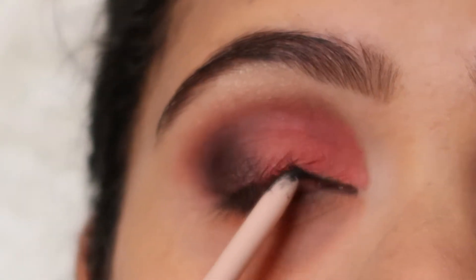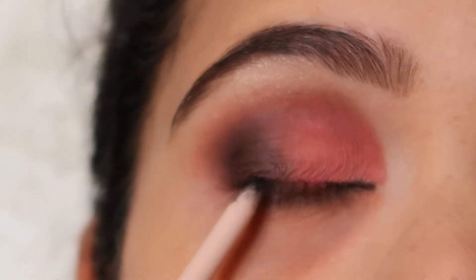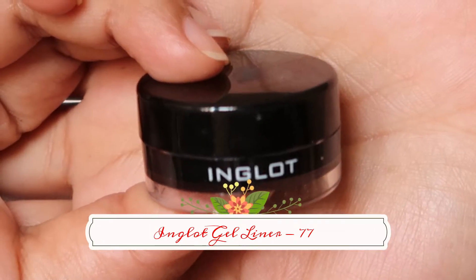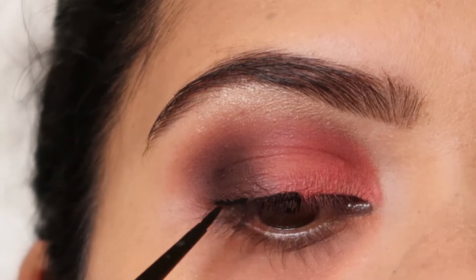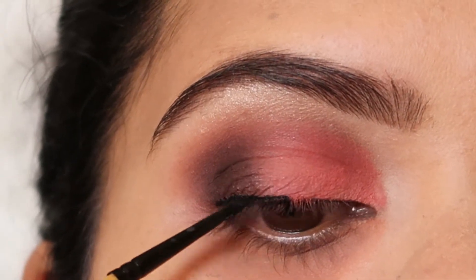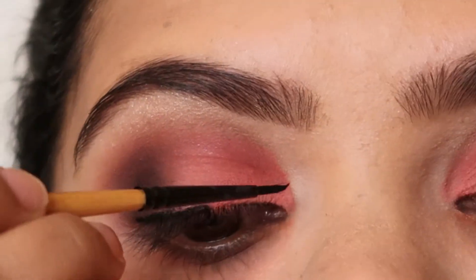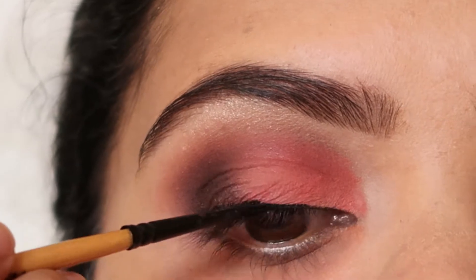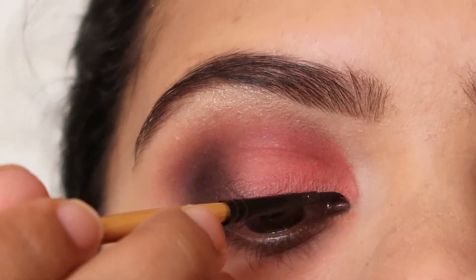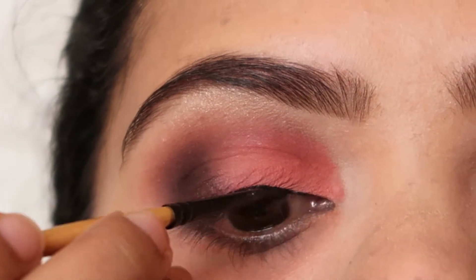I'm going to use Inglot Gel Liner number 77 and apply a thin line as close to my lash line as possible — just a very thin defining line, nothing too fancy, no wing liner. If you want, you can apply a wing liner, but I prefer a thin liner.